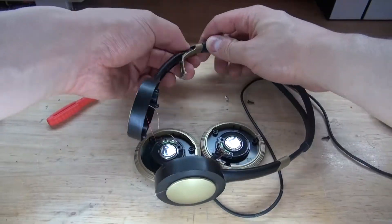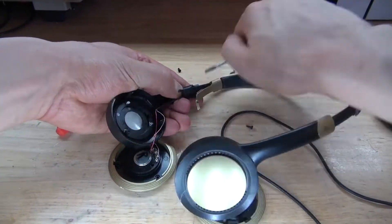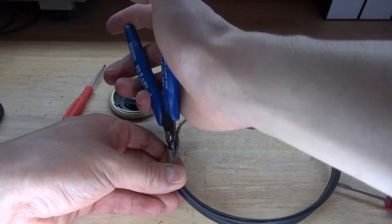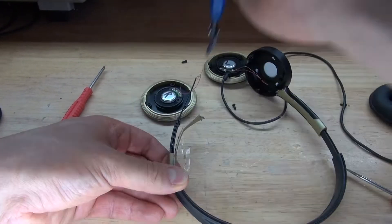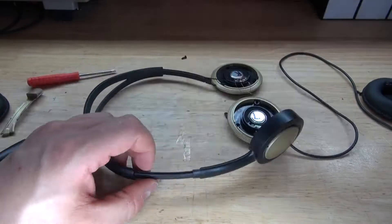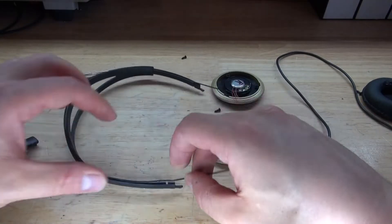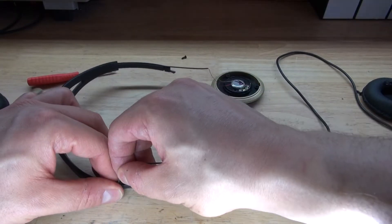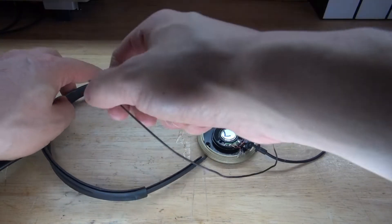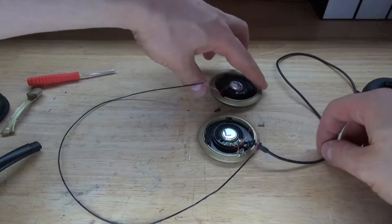Next, what I'm going to do is carefully remove the wire that is inside of these headphones — break off this piece, cut this piece off, and do the same thing on the opposite side. And now carefully pull the wire out. And there we go, the wire is now removed.